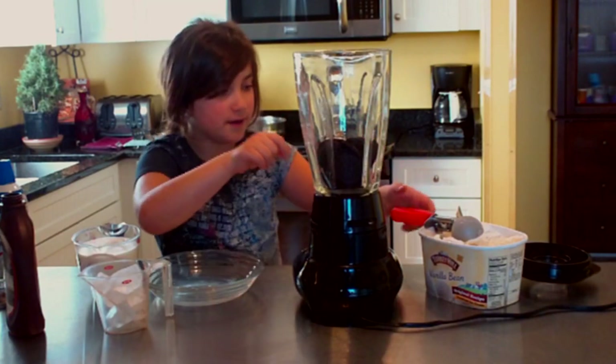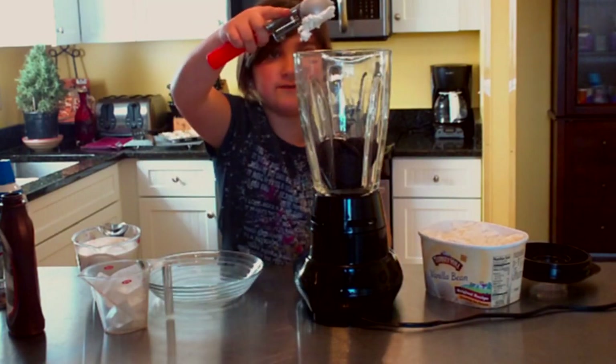When those cookies are in the blender, you want to add 4 scoops of ice cream — vanilla ice cream.